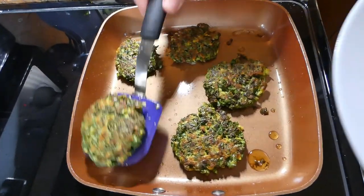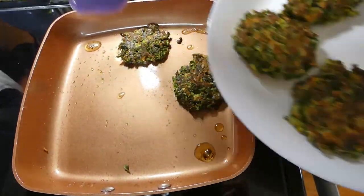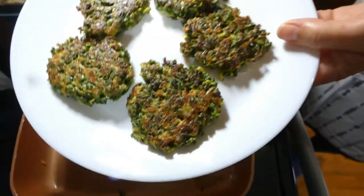Our kale patties are ready. I'm going to put them on my plate — this is what you want to have.